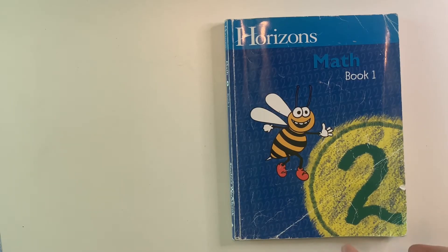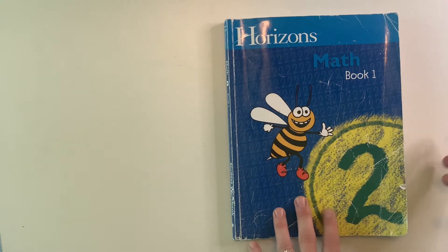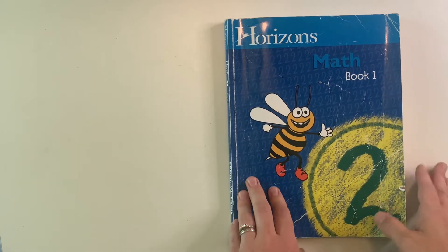Let's take a look inside the books. I'm going to breeze through the workbook so you can get an idea of what the math looks like for level two. Then I'm going to show you the teacher's guide and a lesson so you can see how that's set up, along with some of the worksheets in the back. I'll show you the beginning, the middle, and near the end so you can see the different skills practiced.